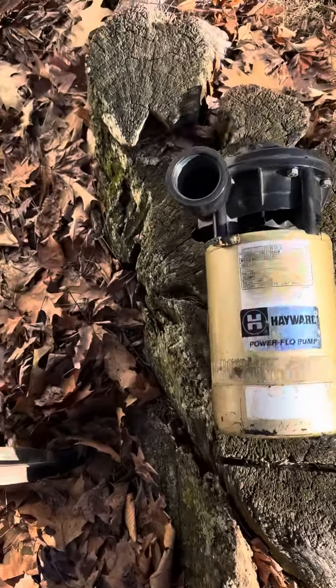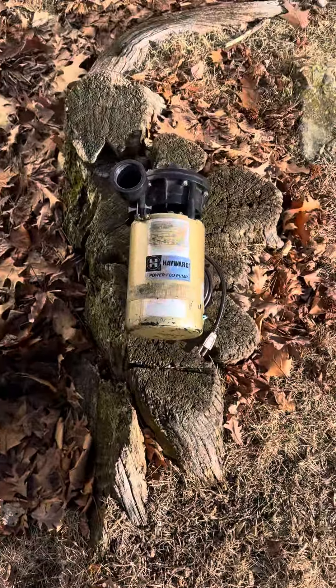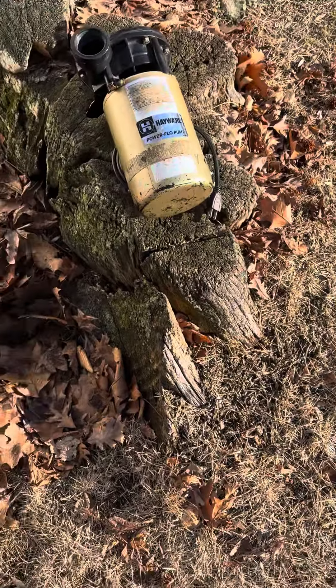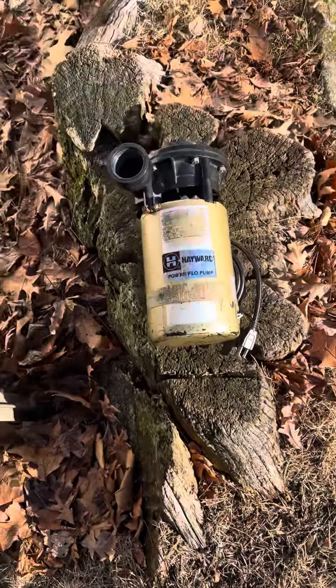This one's set up for a sand filter, which means there's no basket — the basket is over there. It's also all set up as a spa pump, and this is a 2-1-1 pump.